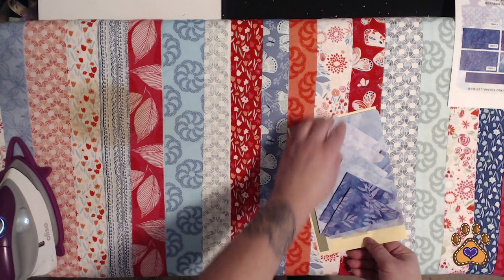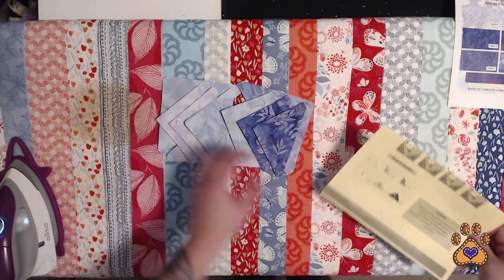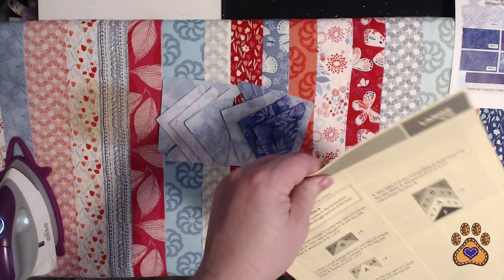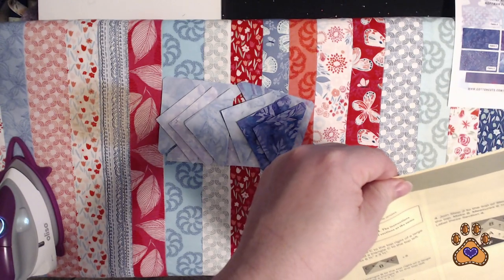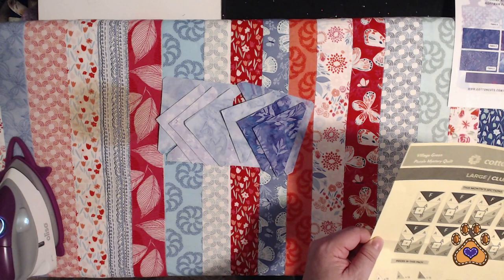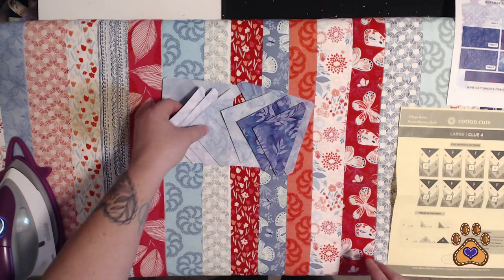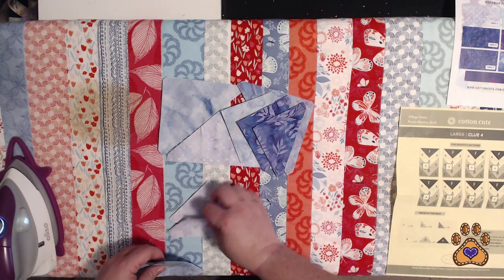That looks like a lot of pieces — looks like a lot of triangles. I feel like maybe this one's gonna be pretty easy. So this is Clue 4.